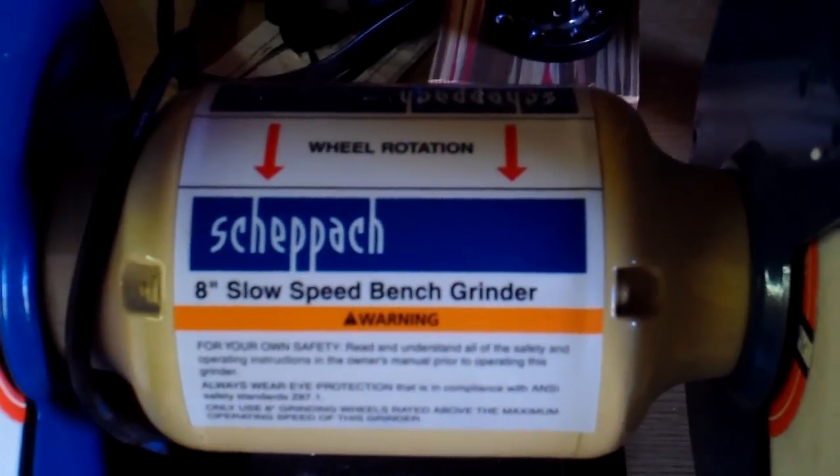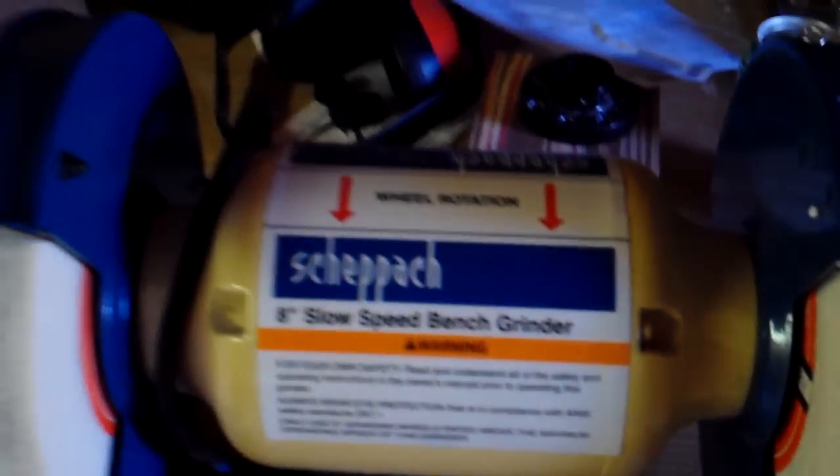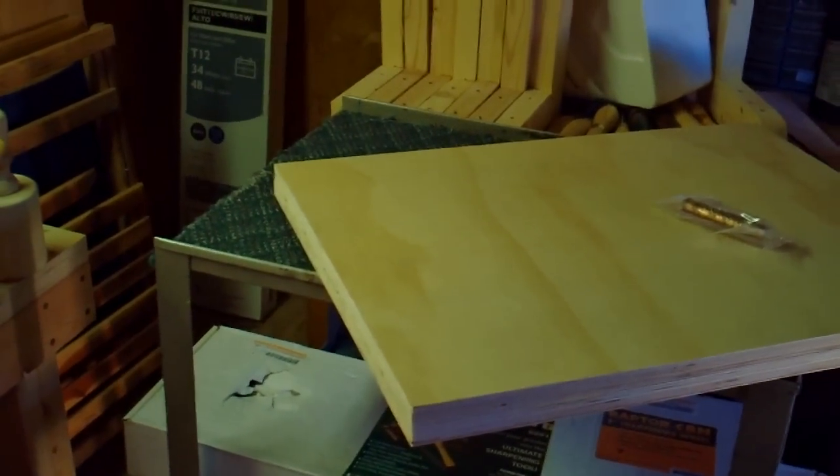He got a new grinder and sharpening system. He's going to set it up on an old projector cart from a school so he can move it around wherever he needs to sharpen his tools. For now he'll probably park it right next to the lathe. It's looking pretty good.